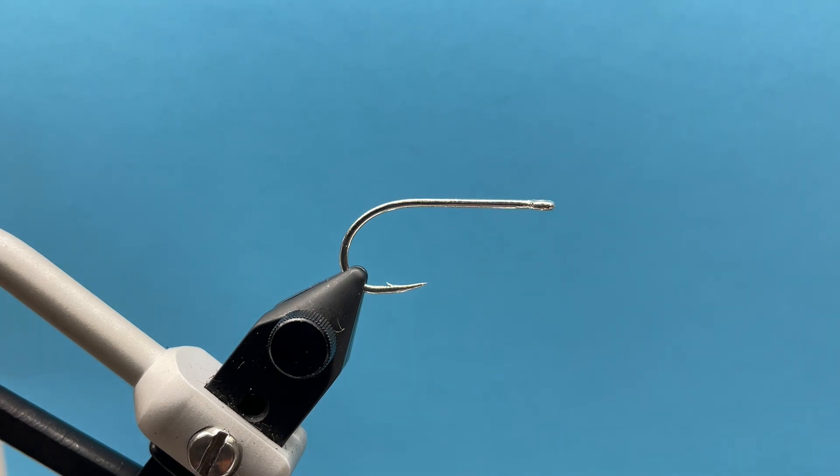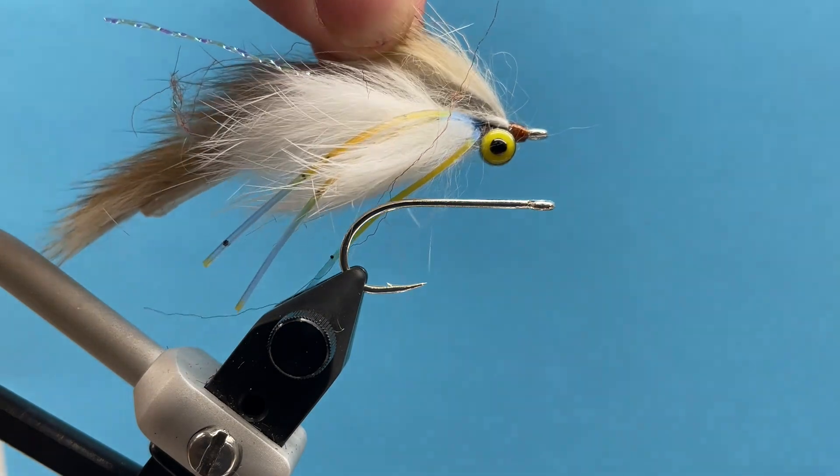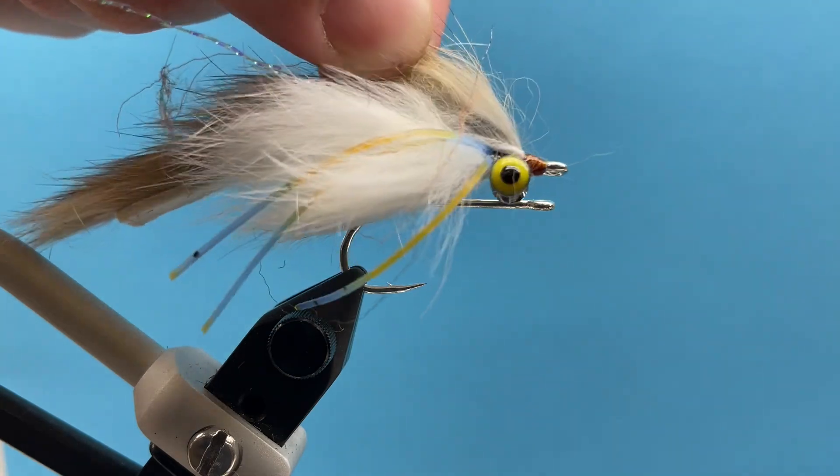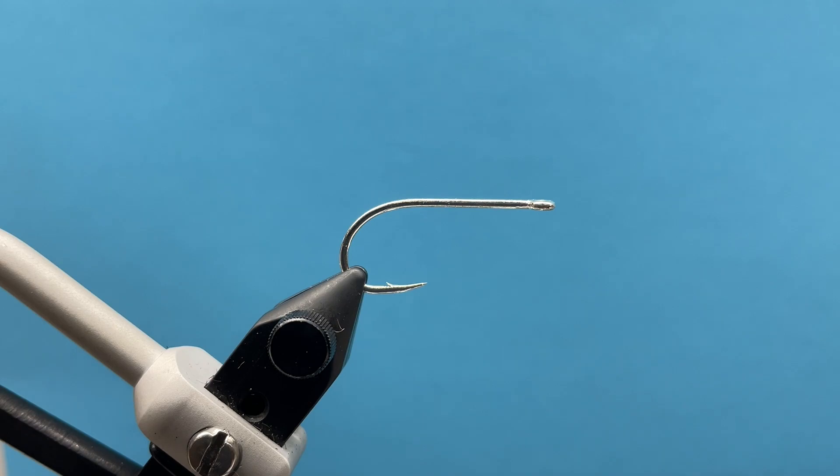Hey everybody, Courtney here with Smitty's Fly Box. We're going to be going over the August beginner tying box for the month — that is our bunny strip minnow, a fun little pattern, kind of a zonker style fly. It moves really well in the water and it's good for a bunch of different applications whether it's warm water, saltwater, or going after trout on western and eastern streams.